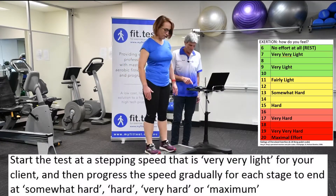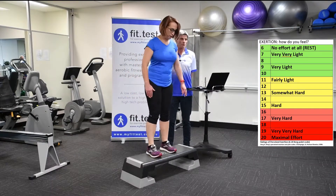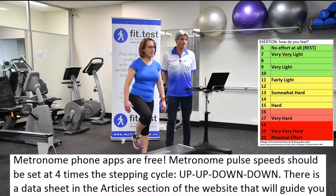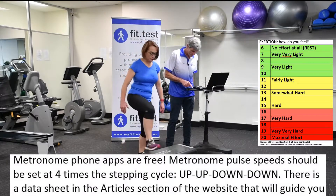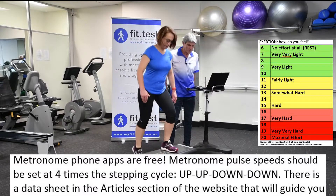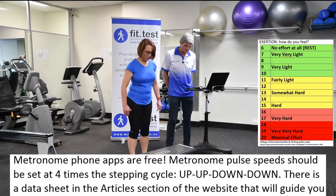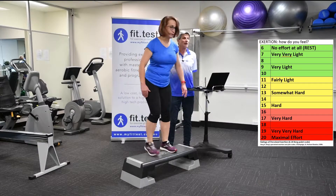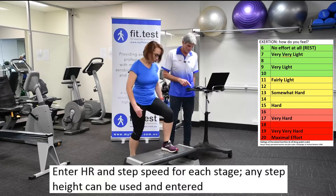I've got your heart rate, and we've got the height of the step, the stepping speed, and that will all go into the app. What's your exertion level now? Six. I'm just going to turn that up — I've turned it up by another eight beats, which is basically two extra step cycles per minute.